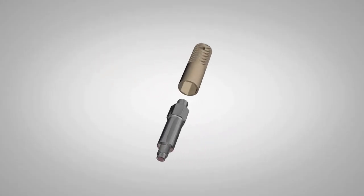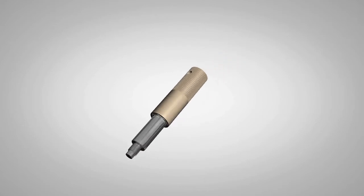The SmartPeg is attached to the implant. It screws effortlessly into the implant's inside thread.